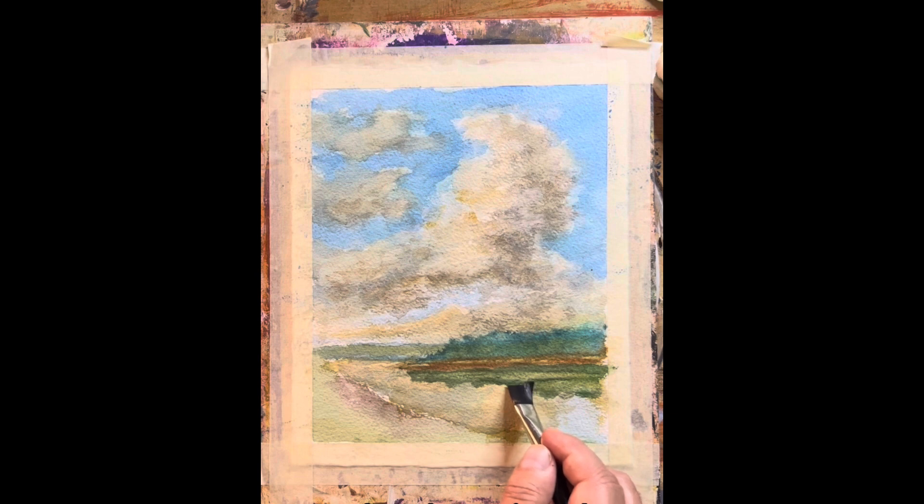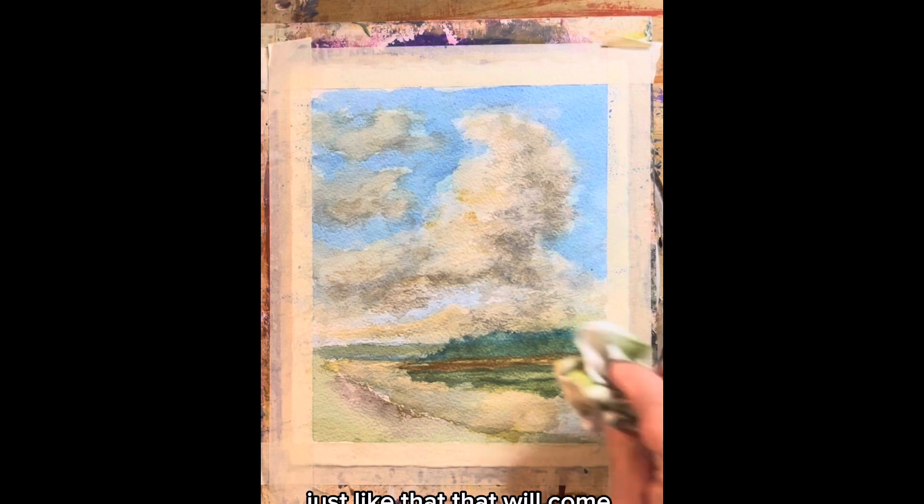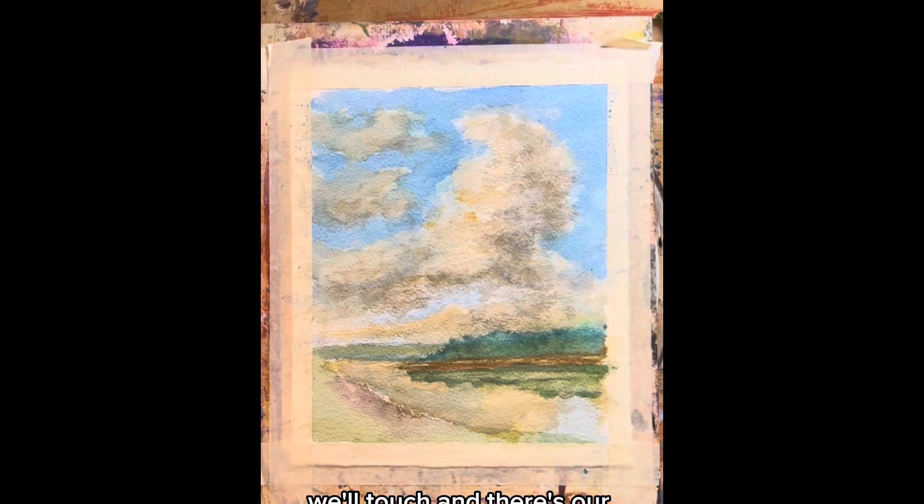See how the magic works, just like that. Now we'll come in here, we'll touch, and there's our reflection. Be with me tomorrow and we'll start working on some of the foreground. Remember that I love you.